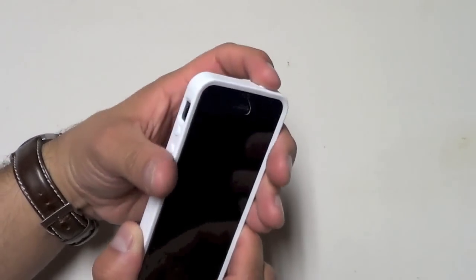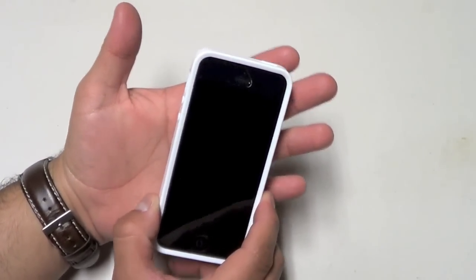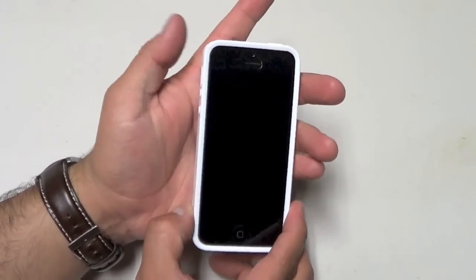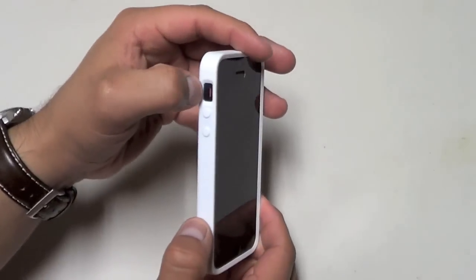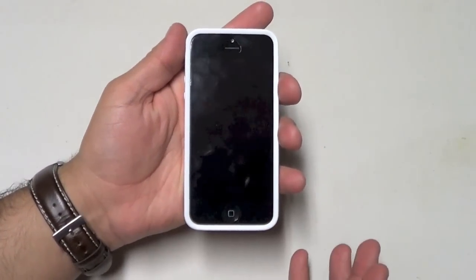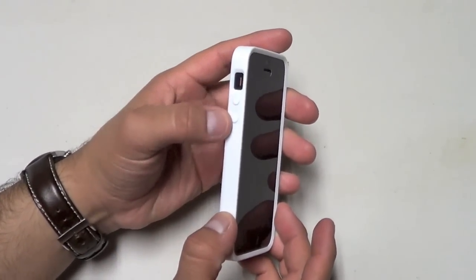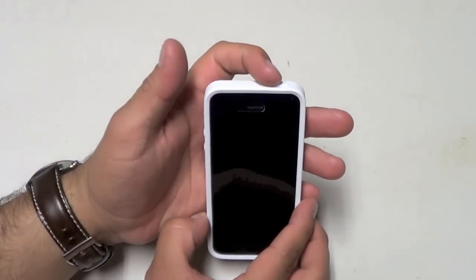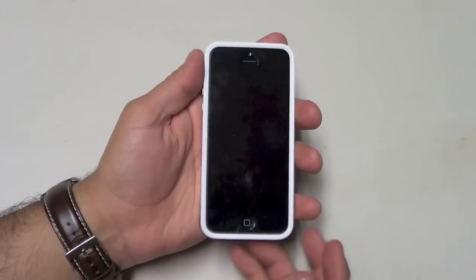At the top you have your on/off switch. I was a little disappointed because it is a little hard to push. Each case is going to have a little difficulty with either the on/off switch, the buttons, or the vibrate switch. The vibrate switch on this case is really easy to get to — the volume buttons work great, the vibrate switch works great, but the on/off button isn't the best. None of those are deal breakers though.